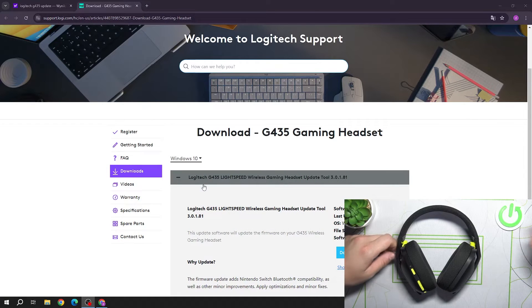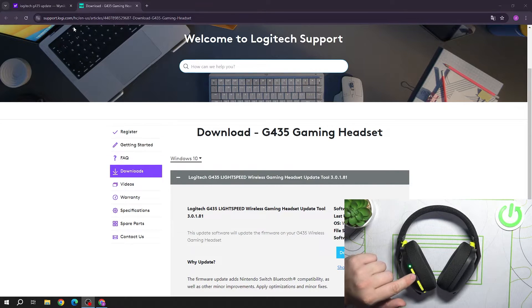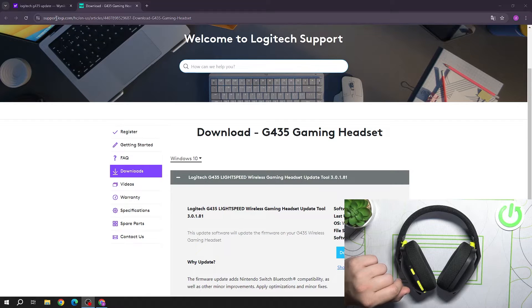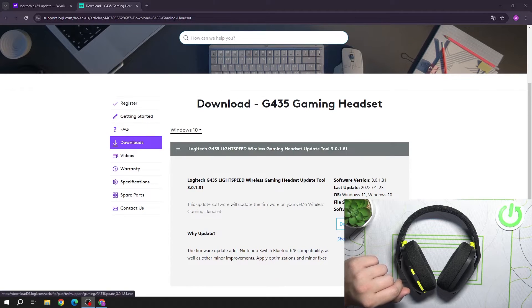To begin, turn on your headphones, then go to Logitech support. Search for 'Logitech G435 Lightspeed update tool' and download it.